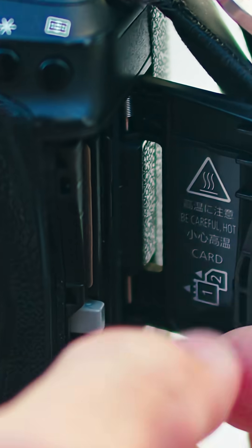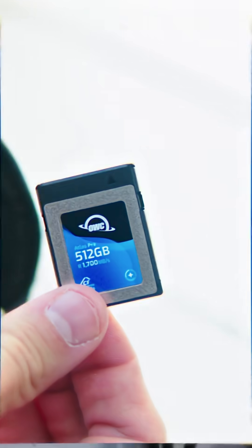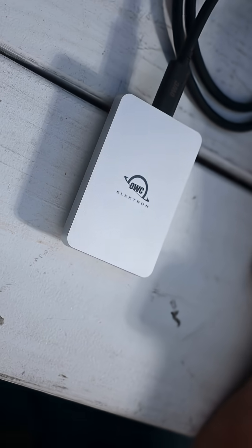First, you got to think about storage capacity. 500 gigabytes fills up faster than you think, so go 1 terabyte or 2 terabyte if you shoot photo or video, or if you just have commitment issues about deleting files.